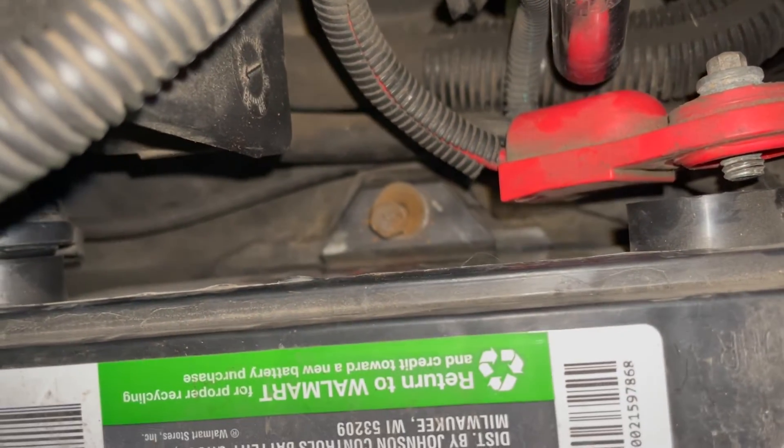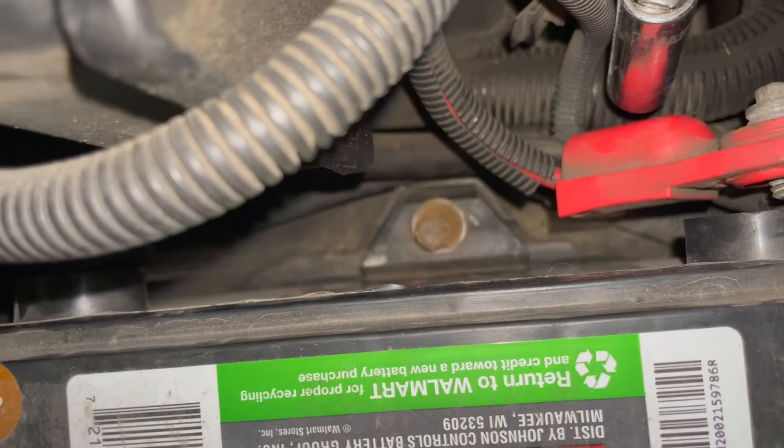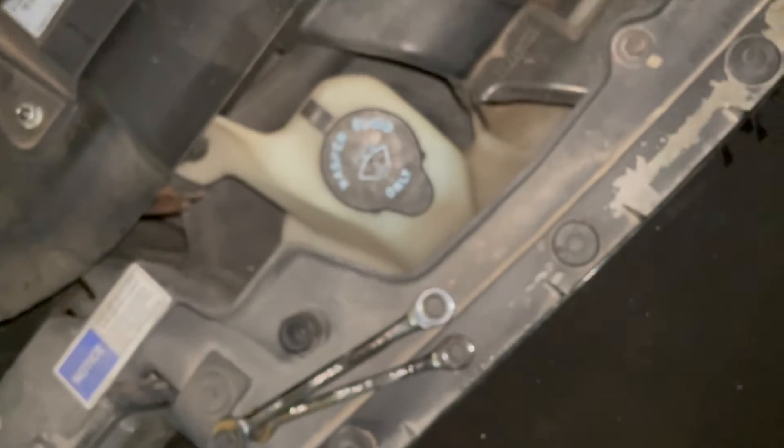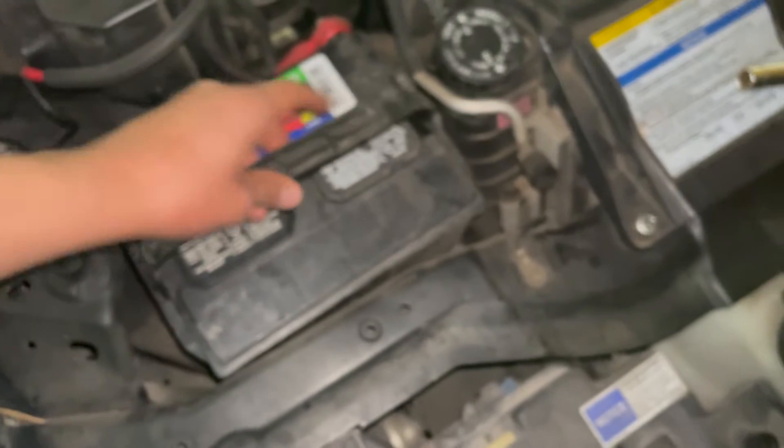Just pull out your battery. Typically most batteries have a handle to make that easier.